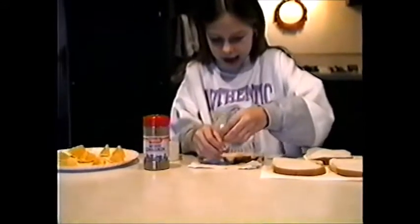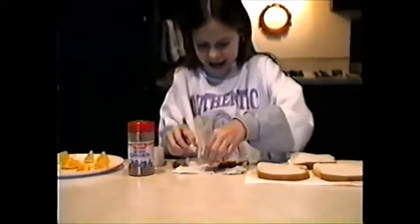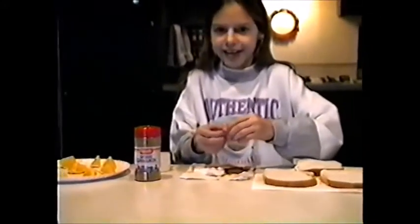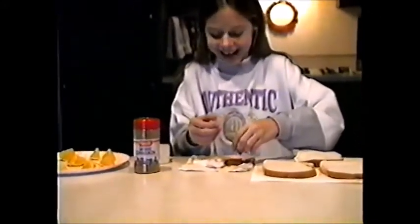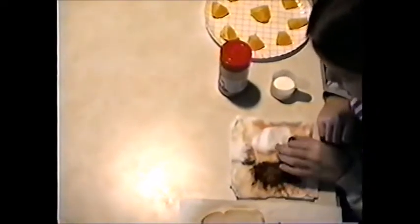Make sure not to get it too smooth, and then you roll it in the cinnamon and the sugar like that, and you've got a delicious yummy ball.